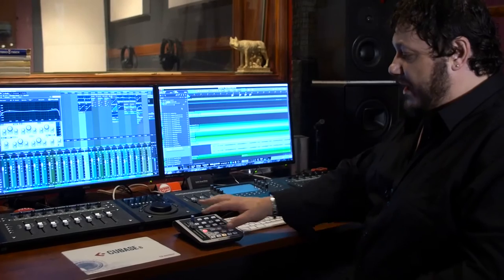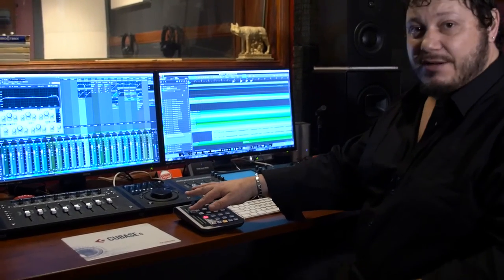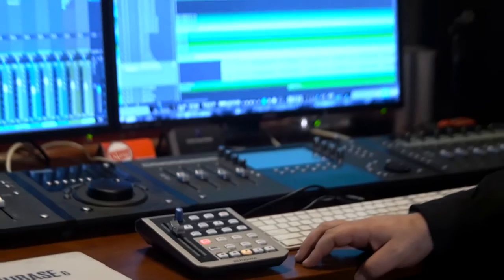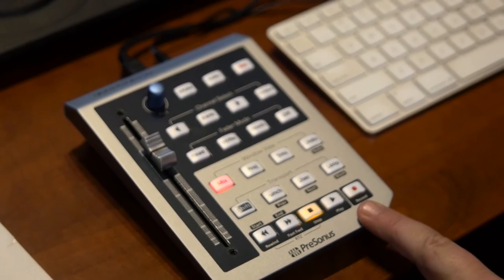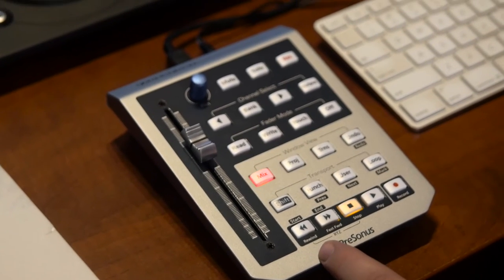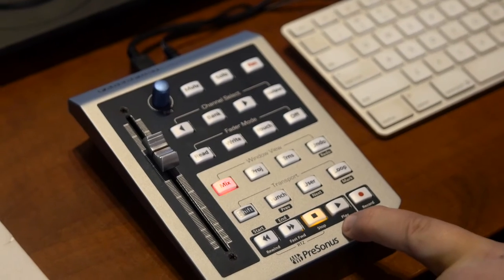As you can see, we have our fader to the left, which is a full-size 100mm fader. It's a motorised fader so upon playback it will mimic the fader movements that you've recorded with your automation. Down below we have our transport control which has all the usual features — stop, play, record, rewind, fast forward — and if you double click on the stop button it will return you to zero.